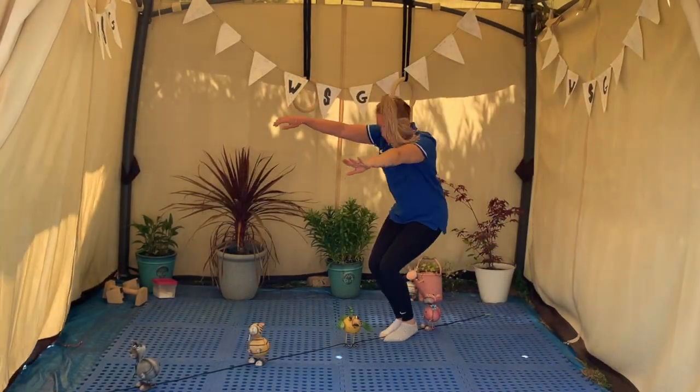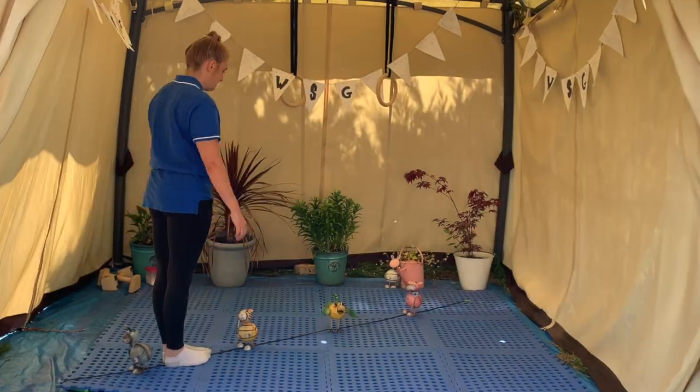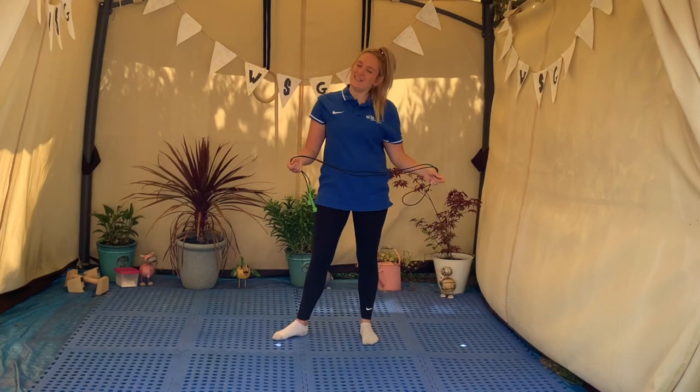Can you jump over your teddies this time? Keep your feet squeezed together and land in your landing shape. Fantastic work everybody!